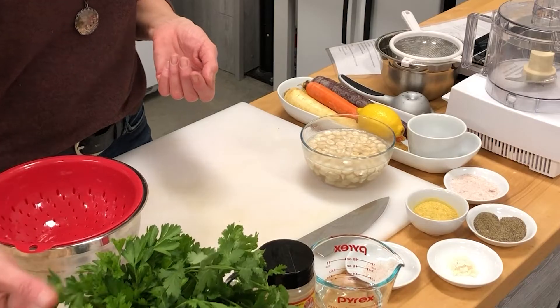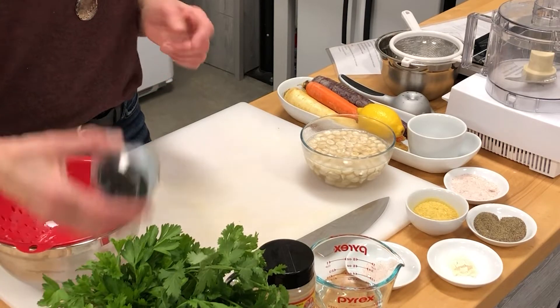Once we're creating the cheese, we're going to be adding in some fresh herbs. I've got some cilantro, some fresh parsley, and some dried chives. All of these are just great options to use to flavor the cheese with.